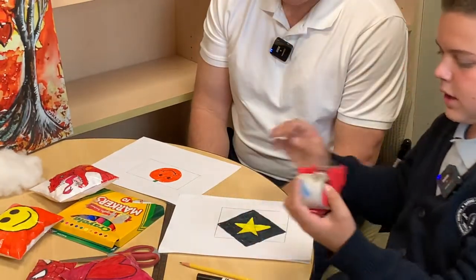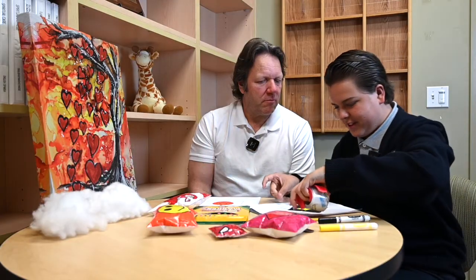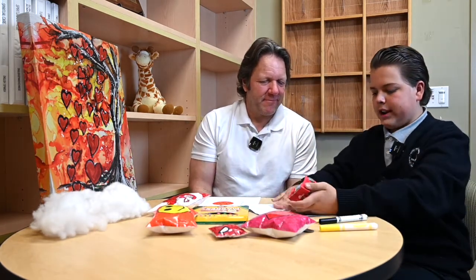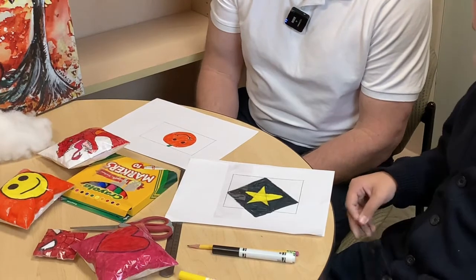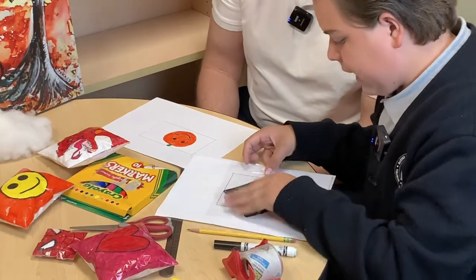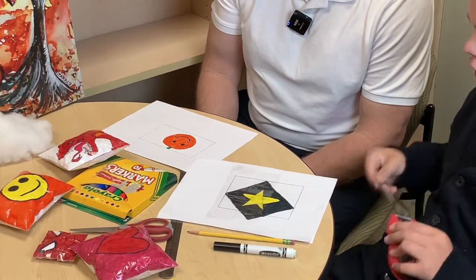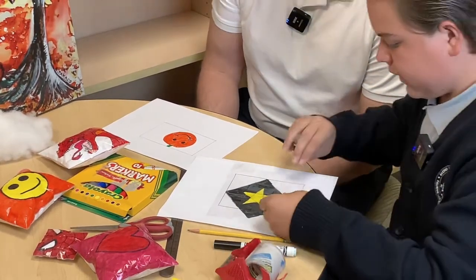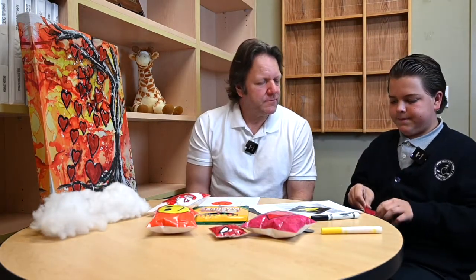So what we're going to do now is take some packing tape and we're going to tape over our entire design. Why packing tape as opposed to scotch tape? I used to use scotch tape, and you can use scotch tape if that's what you have around. But I prefer packing tape because scotch tape makes your color less vibrant — it has a dull flat tint to it, which dulls your design.